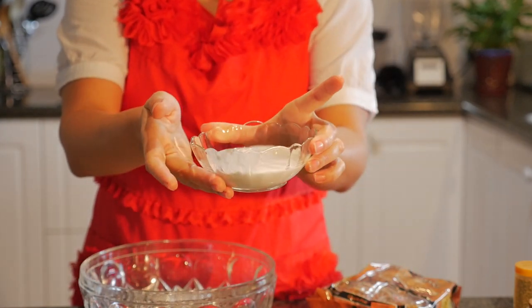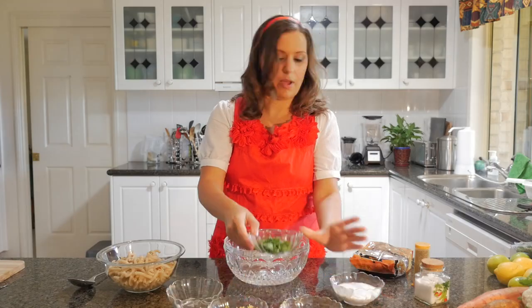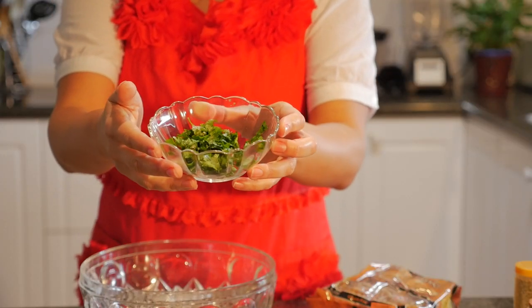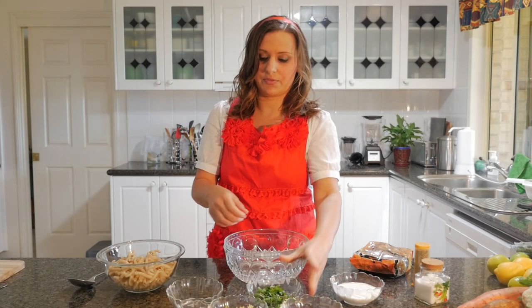I've got a third of a cup of coconut milk here, and about an eighth or a quarter of a cup of coriander, also known as cilantro for my US friends.